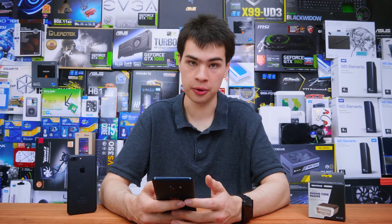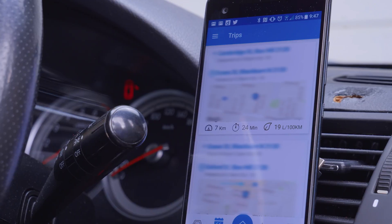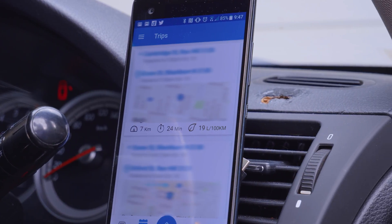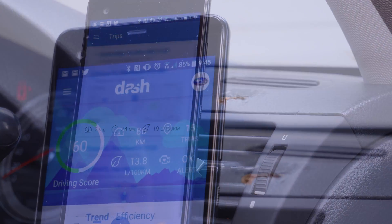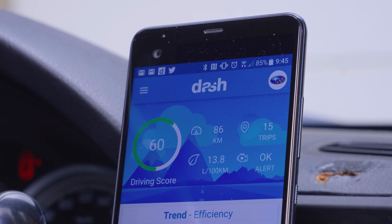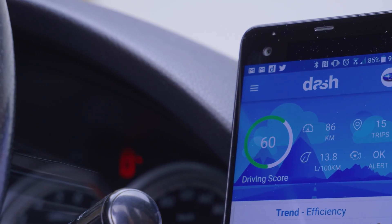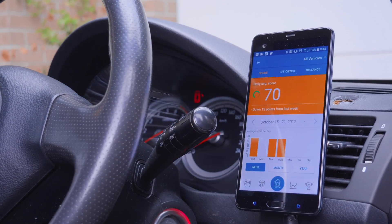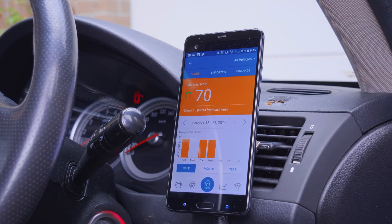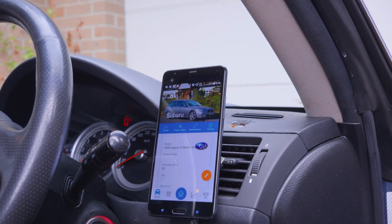Where Dash differs from Torq Lite beyond the user interface is the amount of data and logging it can actually do. Not only will it tell you your litres per hundred and your trips, but it will also tell you things like how many litres you used in your last drive, your average speed, how long you drove for, the distance you drove, and just so much more data. It also gives you a score on your driving — how eco-friendly you are — which has surprisingly gone up recently. It's really awesome to see.